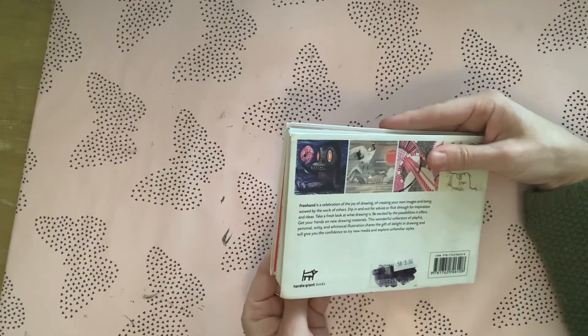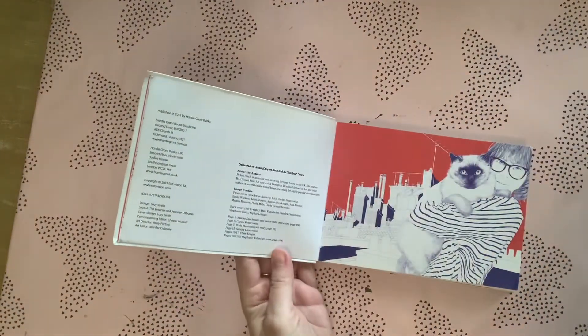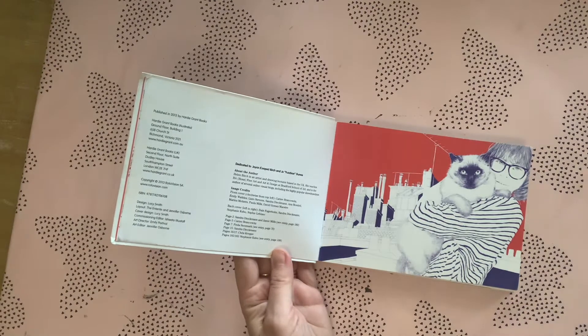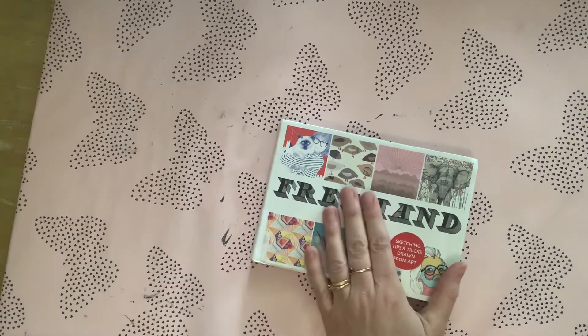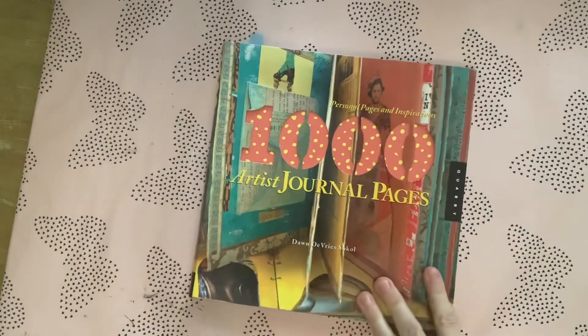It's by Hardie Grant Books, published in 2013, and it appears to be an Australian book also printed in London. So that's 'Freehand' by Helen Birch — great if you're in a creative slump.